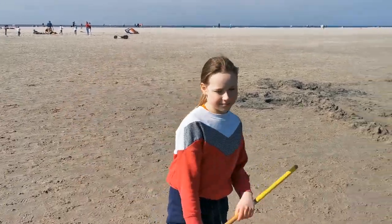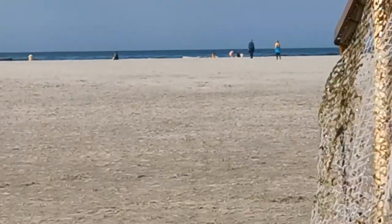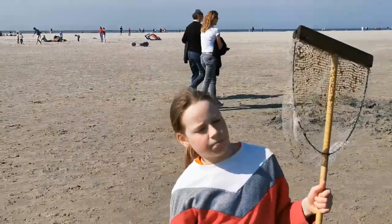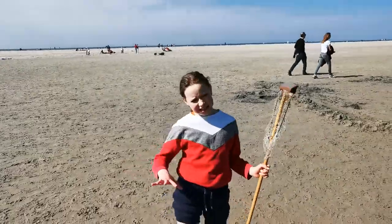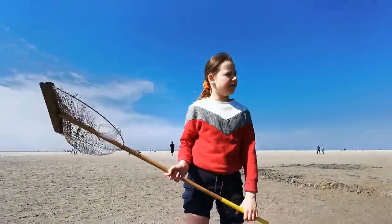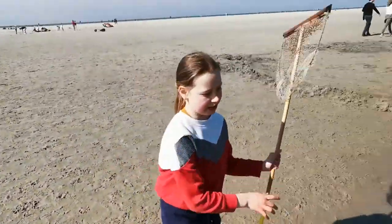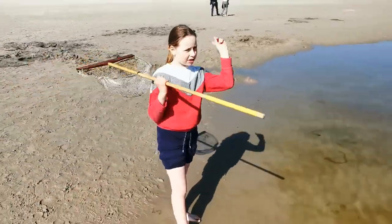Hi guys, so I think you're guessing where I am. I'm at the beach and today I'm going to show you how to catch fish. There's a small tiny pond and it's connected to the sea over there. This is the thing I use to catch it — this is the net. There's a lot of people here and now I'm going to go to the middle.